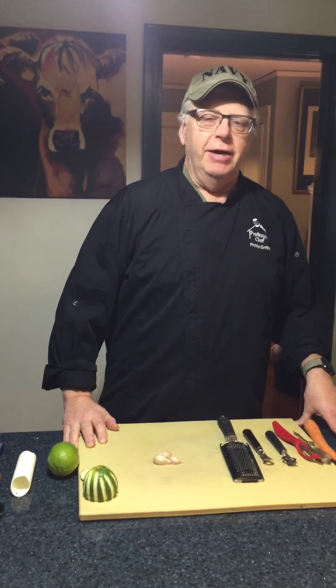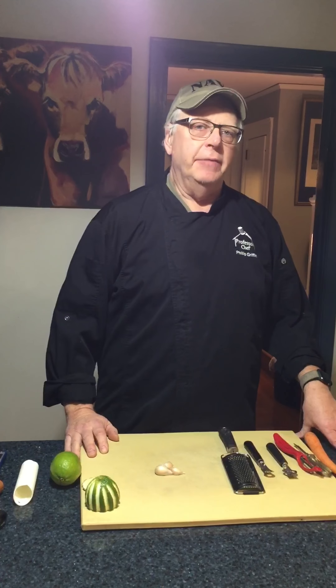Hello, this is Phil Griffin with Professor Chef. Today we're going to show you some kitchen gadgets that can help make your life a little bit easier.